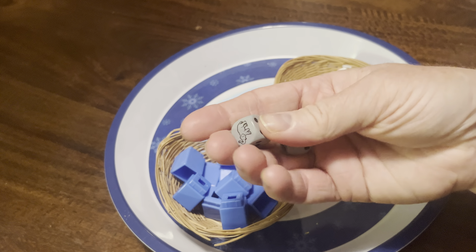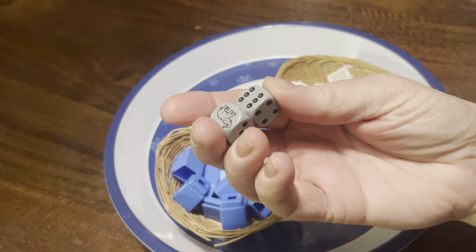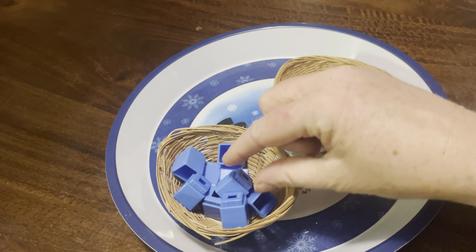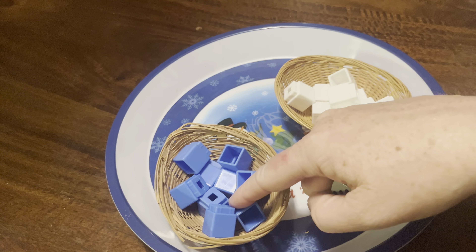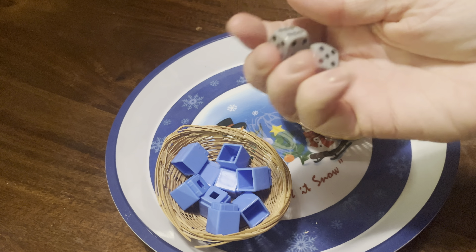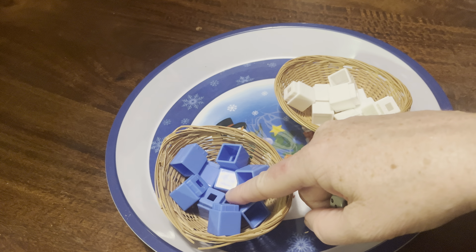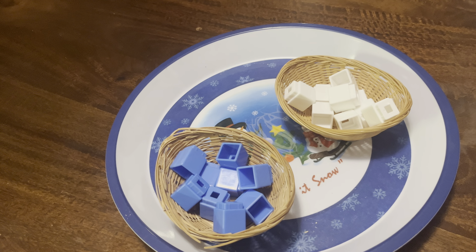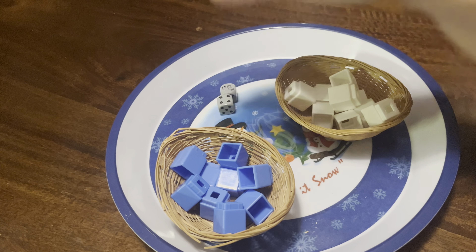These dice just happen to be ones I could find today — they have elephants on them, aren't those adorable? But I have dice with hearts on them for Valentine's Day, and instead of Unifix cubes I'll use heart erasers — pink and red. I oftentimes use dice that have something fun on them, like shamrocks, with green and yellow flat marbles. I try to change it up every month so it's interesting and not just the same old thing for the children.